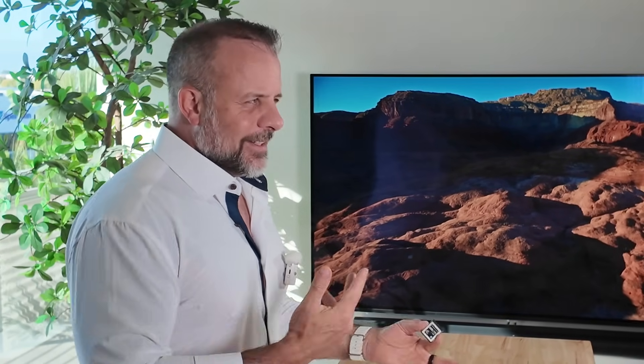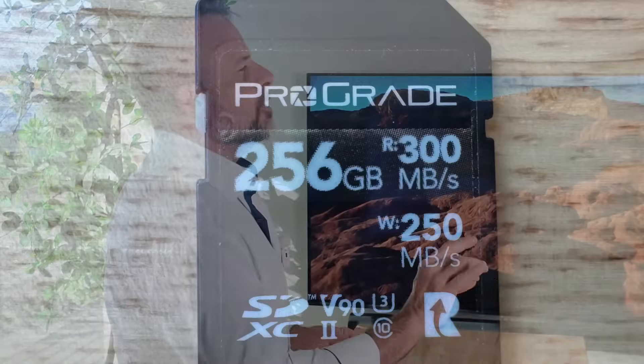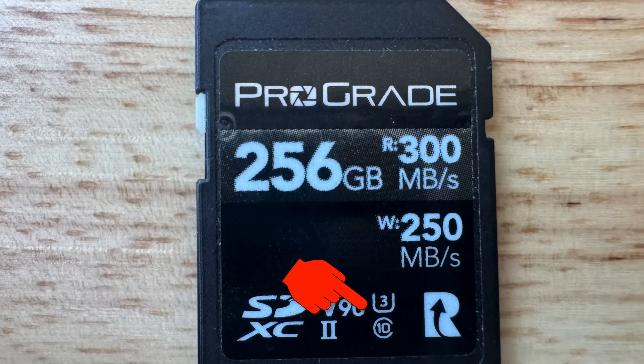Here's where things get a little spicy. You see that little number inside the C or the U? That is the Speed Class. A Class 10 means your card can write at a minimum of 10 MB per second, which is good for full HD video or burst photography.